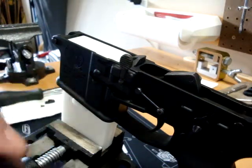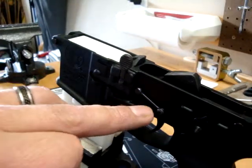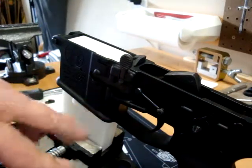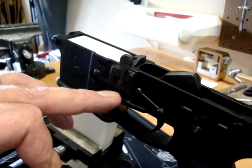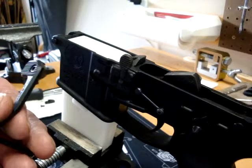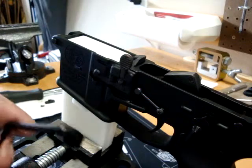And there was a problem. As you can see here, there's what they refer to as a finger shelf that most ARs out there do not have. The BAD Lever was hitting this when I first put it on, and after about a couple minutes of looking at it I figured out how to get around that.